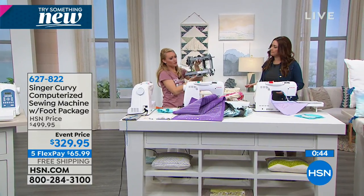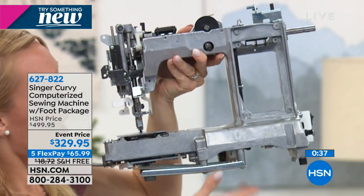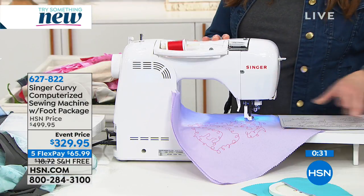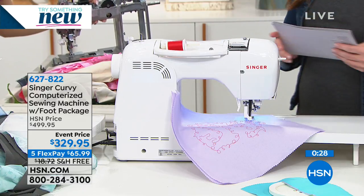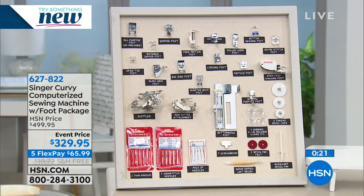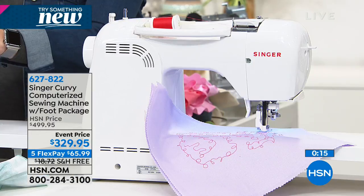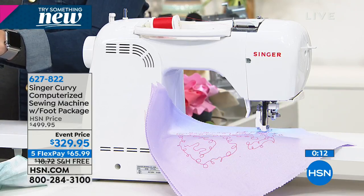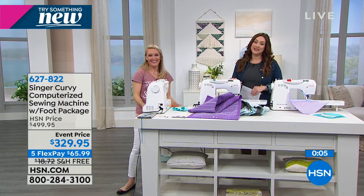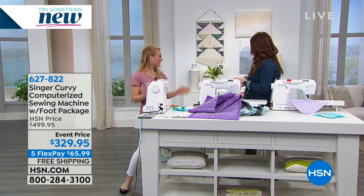Can we point out again the construction and what really sets this apart? You have that all-metal housing on the inside. That's what you're looking for with a sewing machine — you want to make sure it's going to be durable. Singer is synonymous with sewing, and you're getting a really great interior frame that is all metal. It's not going to snap on you or break. You'll have confidence going through thicker fabrics, and it's also gentle when you need it to be. This entire bundle including the 18 feet, the six one-step automatic buttonholes plus the endless buttonhole, the two modes, and that extension tray — I've never seen it on HSN before. We're sending it out using item number 627822. Thanks again Stephanie!